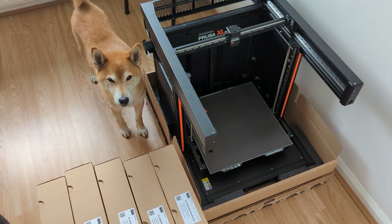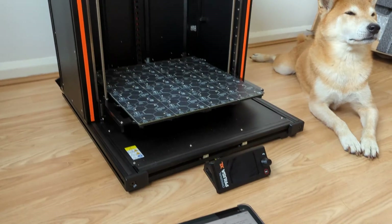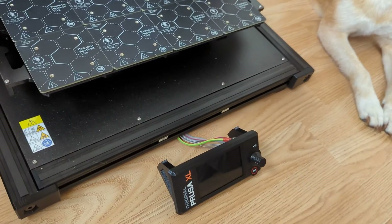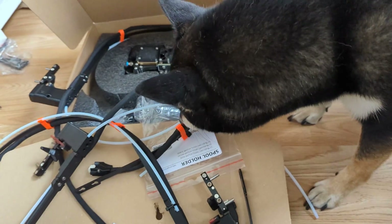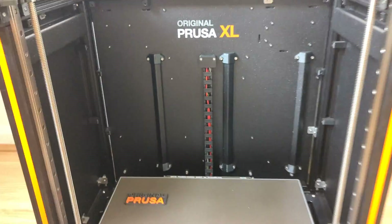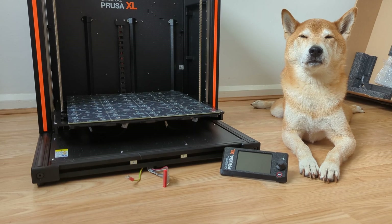Wait a second — we bought the pre-assembled version. So why does it need assembly? Looks like we have to attach the LCD screen, and also set up the Wi-Fi antenna, and we have to put together all 5 of the toolheads. This is a lot of work, and it's cutting into my nap time.